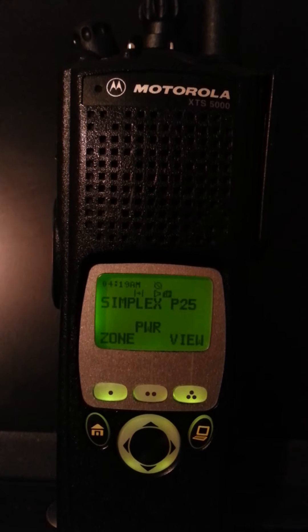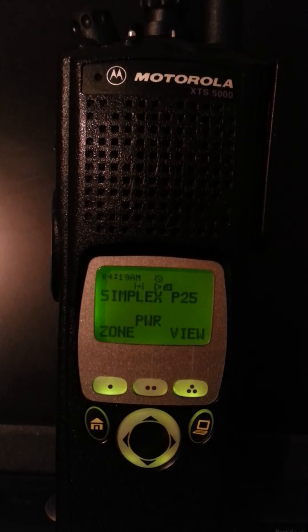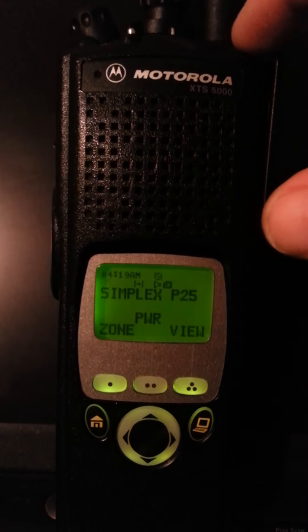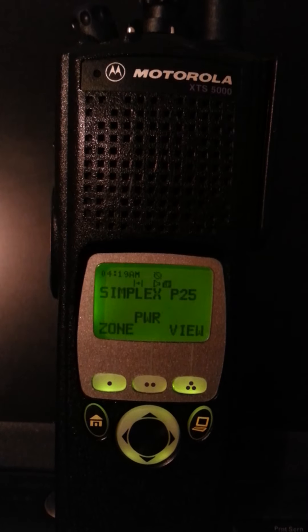Pretty cool, wouldn't you say, guys? So I hope you kind of liked this video about digital encryption. It's not the greatest. This radio does not have the encryption key for the Astro Saber yet — hopefully by next week it will.